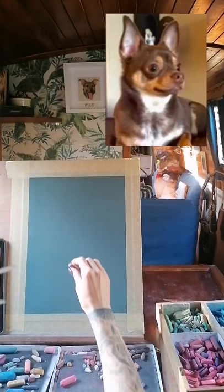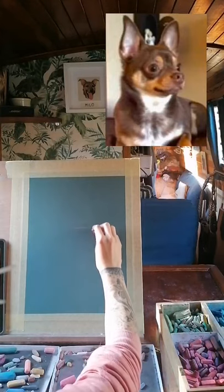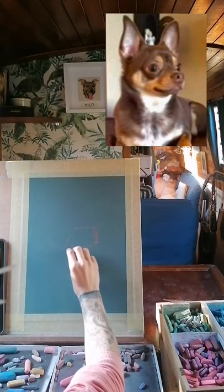Hello and welcome to painting a pastoral portrait of a dog. Today we're going to be doing a chihuahua, which is a commission for a client. As you can see I've started off by going in with a mid-tone colour and I'm getting in the details of the dog.